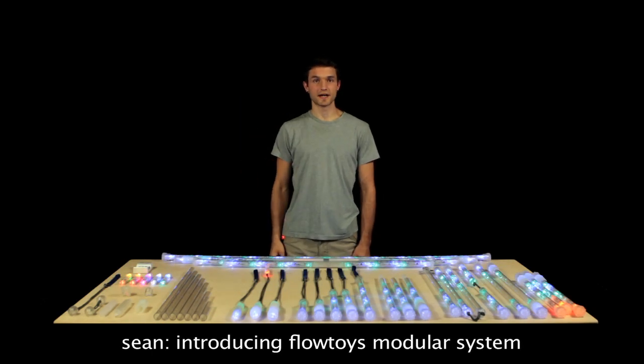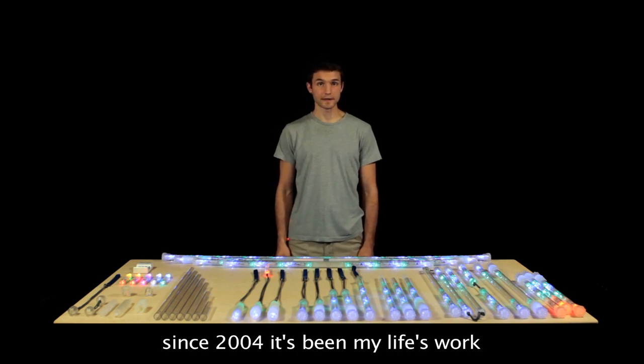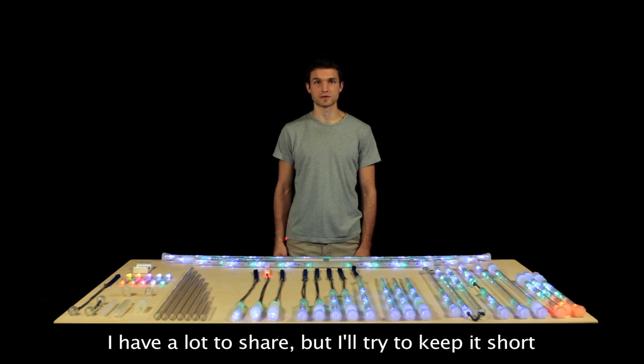Hi, I'm Sean, and I'm here to introduce the Flowtoys Modular System. I began developing toys for flow in 1997, and since 2004, it's pretty much been my life. So I have a lot to share, and I'm kind of excited, but I'll try and keep it quick and interesting.